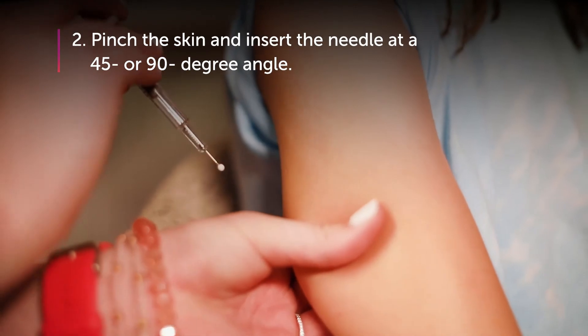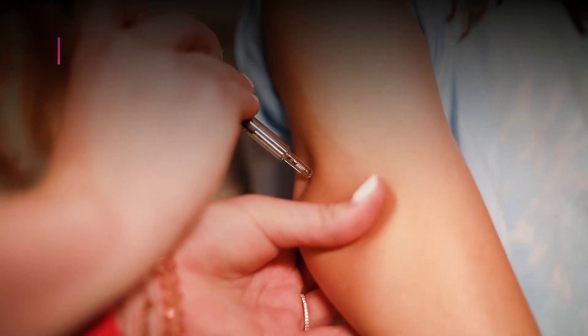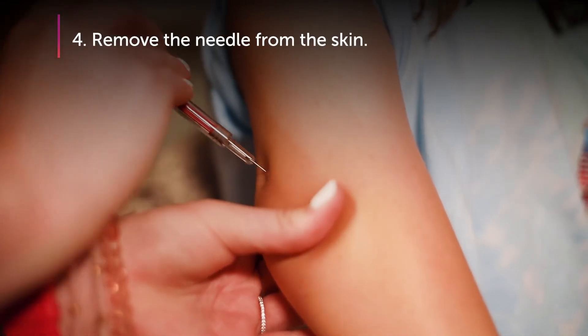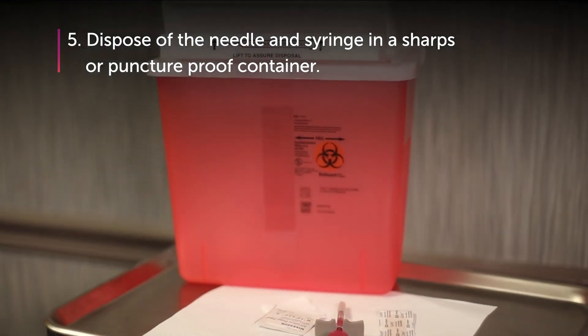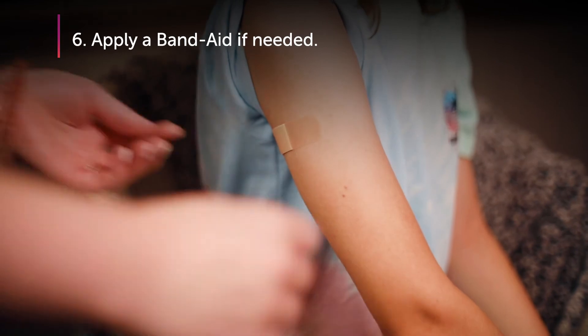Step 2: Pinch the skin and insert the needle at a 45 or 90 degree angle. Step 3: Push the medication in at a moderate pace. Step 4: Remove the needle from the skin. Step 5: Dispose of the needle and syringe in a sharps or puncture-proof container. Step 6: Apply a band-aid if needed.